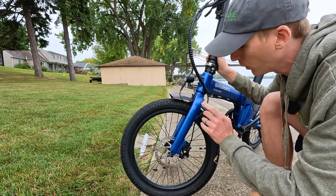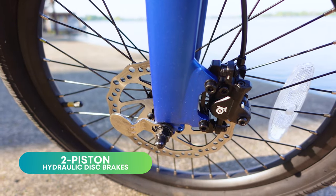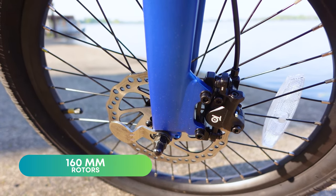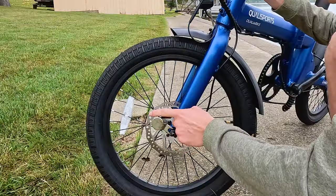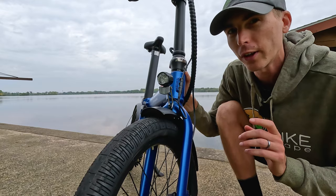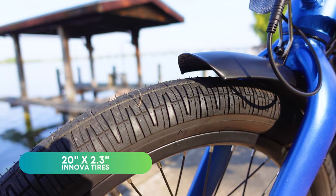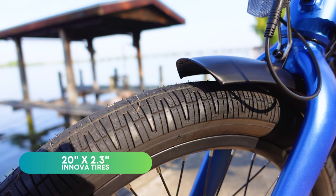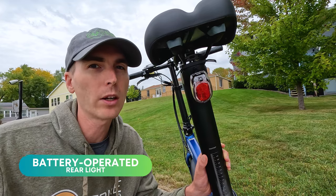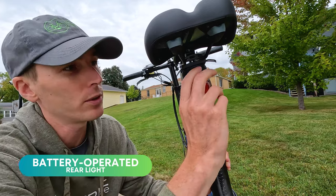Diving into the components: we have Qualysports branded hydraulic disc brakes, two pistons paired with 160 millimeter rotors. The tires are 20 inches by 2.3 inches wide in Nova branded street tread. We have an integrated front light and there's a rear battery-operated light mounted to the seat post.